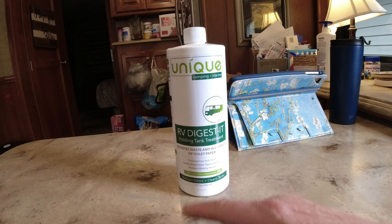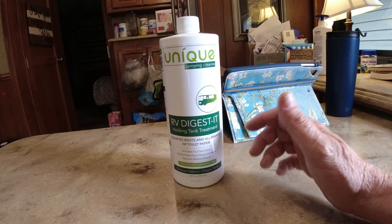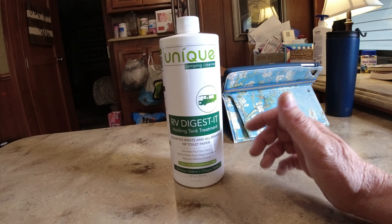Another thing we've been using and finding amazing is this product here - and we are not affiliates, though we'd love to be. This is Unique Camping and Marine RV digested holding tank treatment. What it does is liquefy the waste and all brands of toilet paper, so you don't have to use RV toilet paper. We've never used RV toilet paper. Some people don't put toilet paper down the toilet, keeping it in a waste basket, but I just can't do that. We use this, it doesn't matter how much toilet paper goes down there - it eats it up and helps us maintain the sensors.